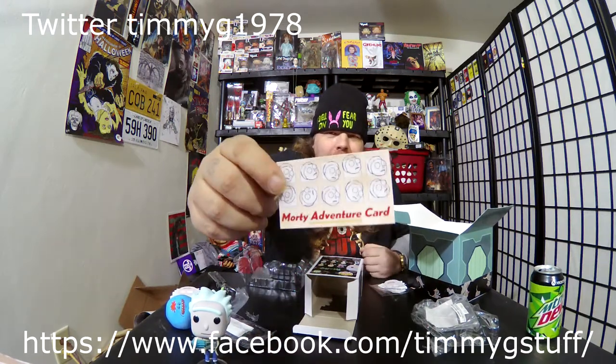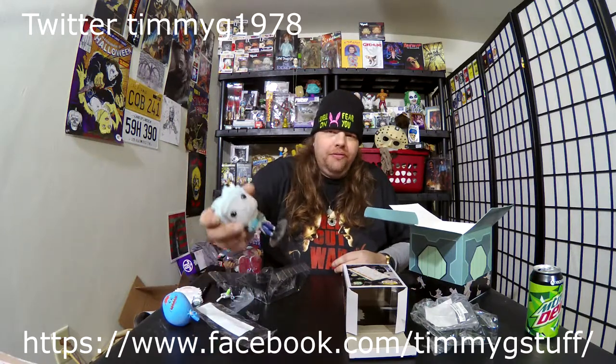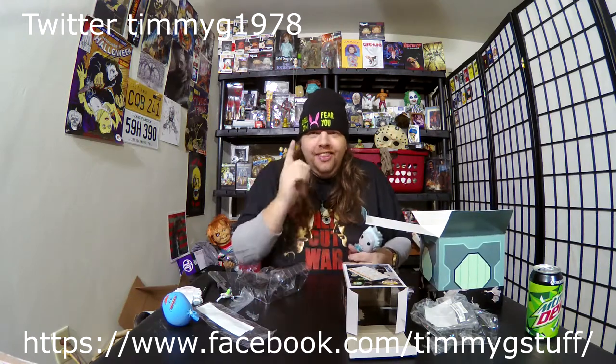We also have — I don't know how I missed this — a little Morty adventure card. All in all, I don't know if the box is really worth the 30 bucks. There's a little sandbag, ink pen, notepad, and a keychain. You figure ten dollars for a pop, maybe fifteen since it is technically like a chase. But regardless, I'm not upset or feel ripped off because it's Rick and Morty, so what can you say.